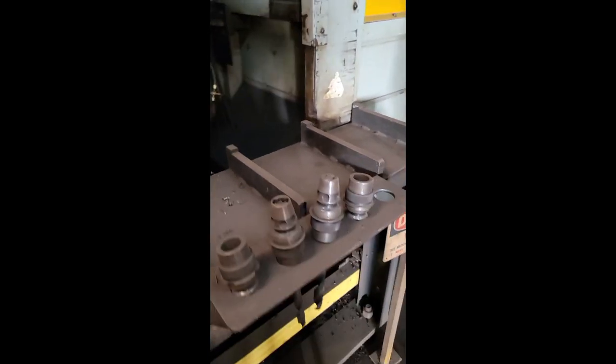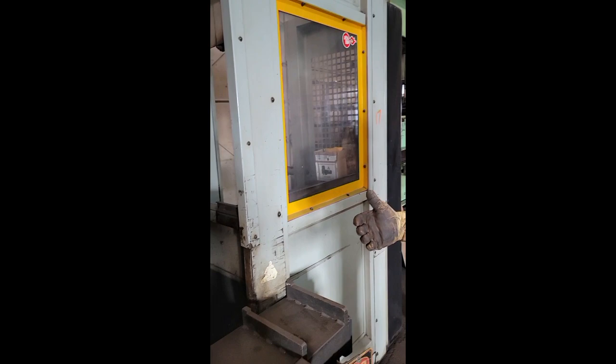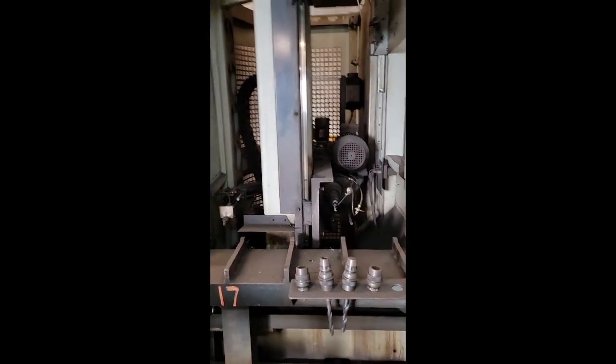This machine has mainly been run in manual — that's just the way it's been set up. We do have more videos we'll show you of the machine actually running, clamping a piece of iron, and drilling the holes the way it's supposed to.